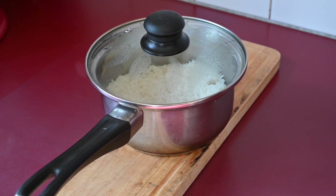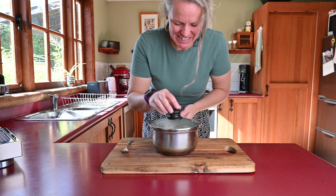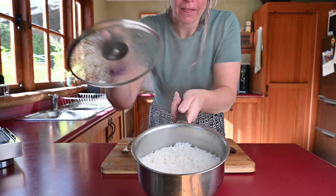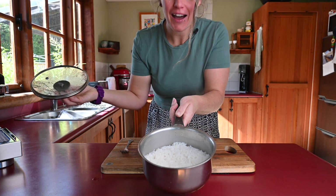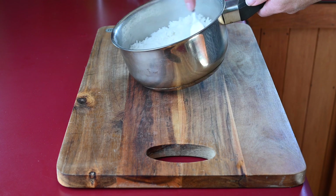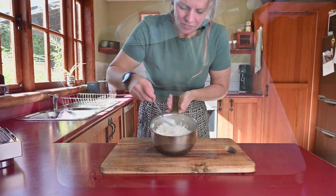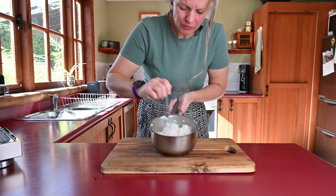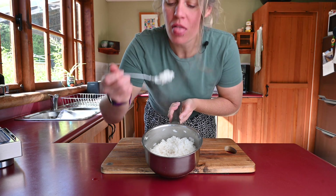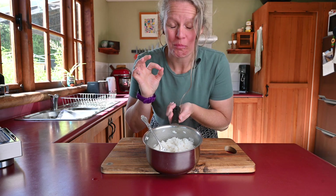I've taken it off the stove and we're going to let it rest with the lid on for 10 minutes. The rice has had 10 minutes with the lid on, steaming away, making it all lovely and fluffy, ready for us to eat. As you can see, each grain is individual and plump, all that water has disappeared — and we have hot, but perfect rice. Let me know how it goes in the comment section below.